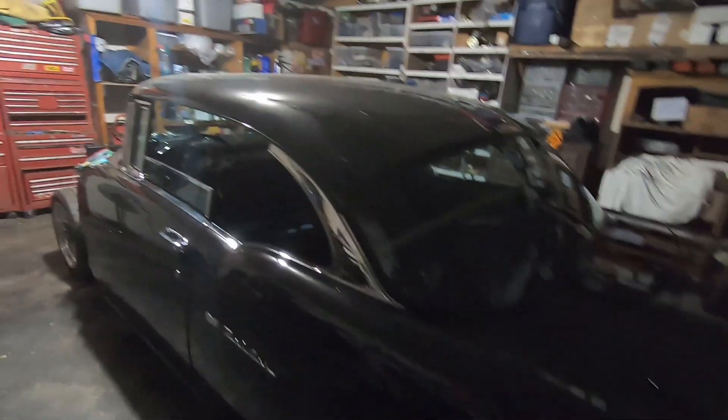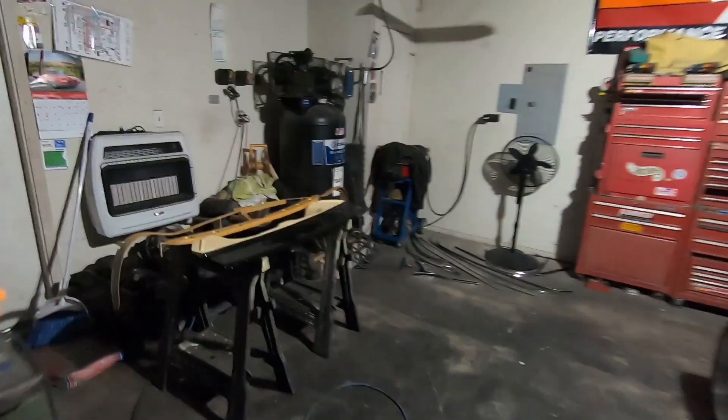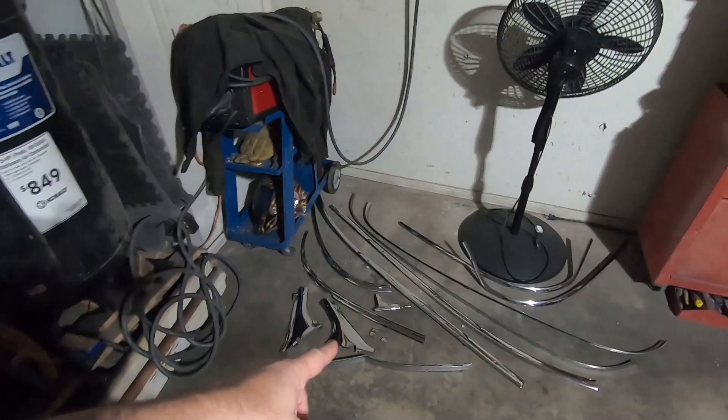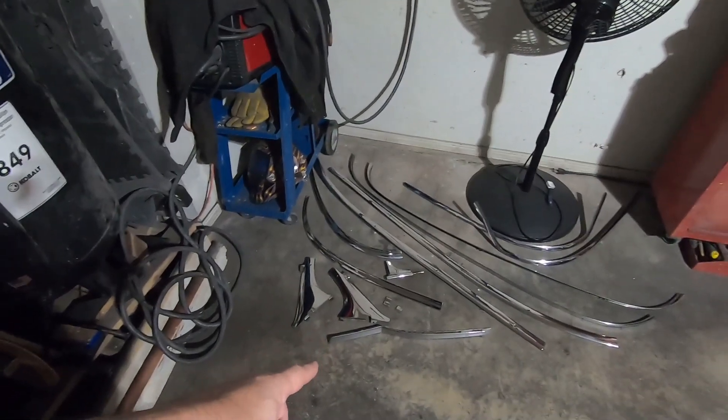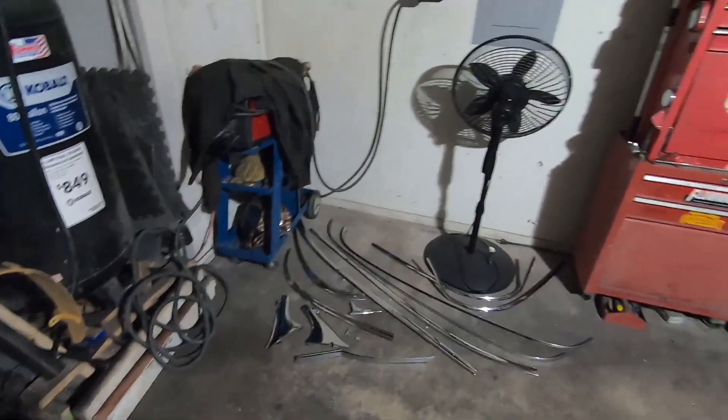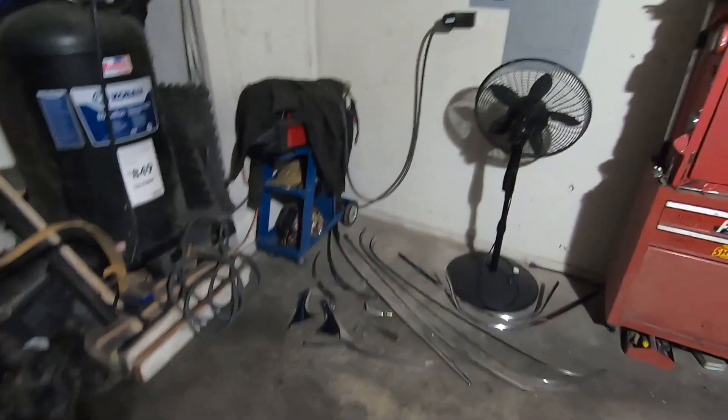It didn't get the little stuff. My plan for today is I'm going to go ahead and try to install some of this stuff — I polished this stainless trim — that way it'll get it out of the floor. I already had a buddy of mine text me and he said you need to get that stuff out of the floor. I can't make it levitate, so I'm going to go ahead and put some of it on the car.